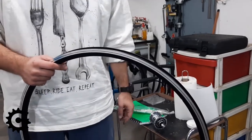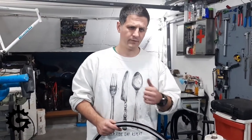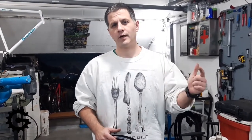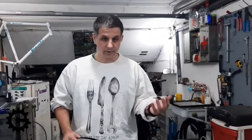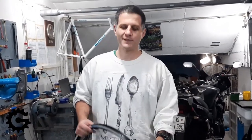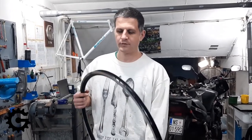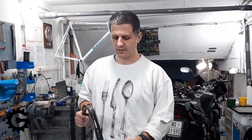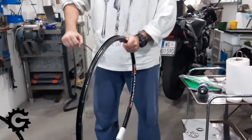Carbon fiber rims are very popular because they are very stiff and very light — those are the marketing slogans, and they're not lying, but it's not the whole story. With carbon fiber rims the problem is they are often made to be relatively deep and they are very stiff, so when you are pedaling hard uphill and pushing your bicycle from one side to another, the force of your whole body uses the whole rim as a lever.